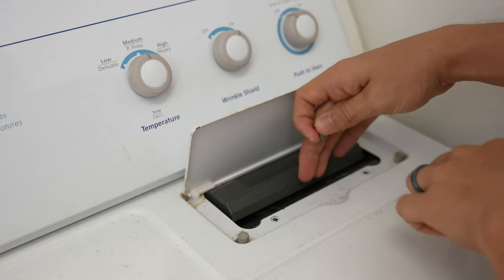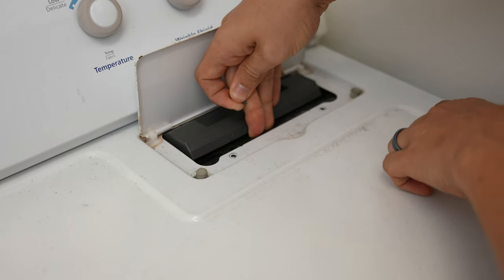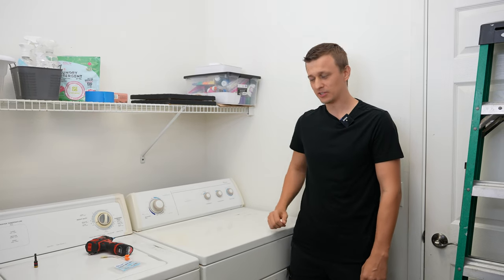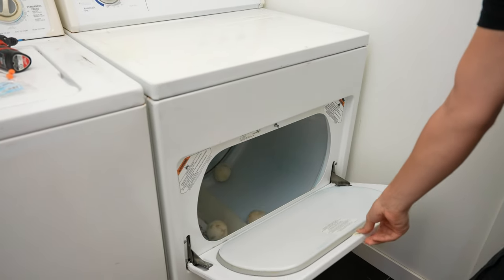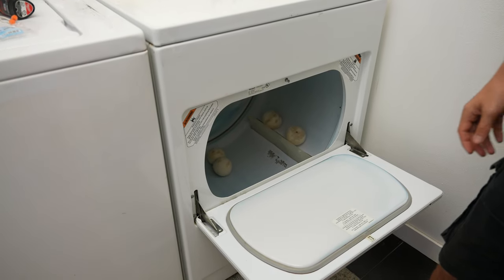And don't forget to put the lint screen screws back in. If the holes aren't lining up, try pressing on the lint screen housing a little bit until they do. And now let's make sure that the fix was effective. Voila — it stops. Perfect.